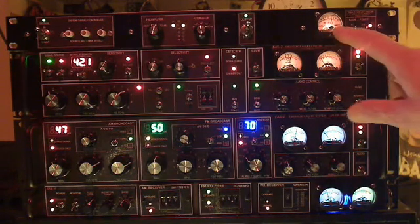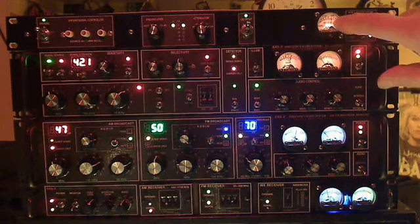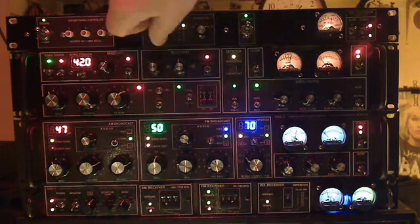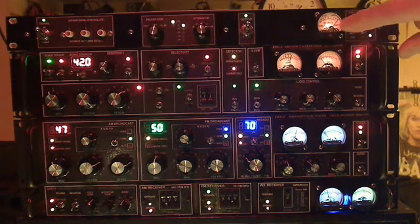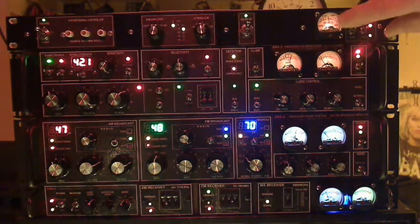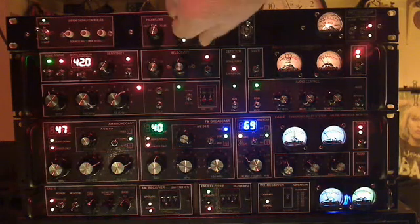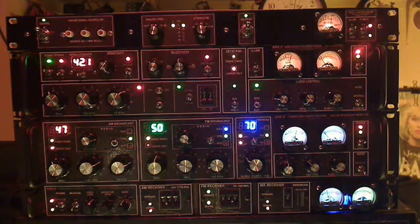Over here we have a relative indication of the signal level. You can see it's about 0 dB. We add the 30 dB over here, and the needle went up to about plus 30. We go back to 0 and start pulling it down: minus 10, 20, 30, and finally 40.